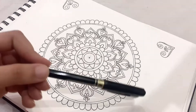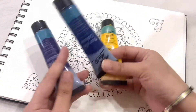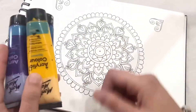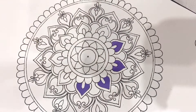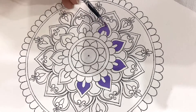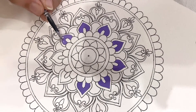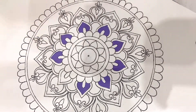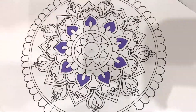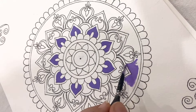As you can see the outline. Now I am going to use these three colors — you can choose any color. I am going to start with the purple color, and I am also adding some purple color on this part.